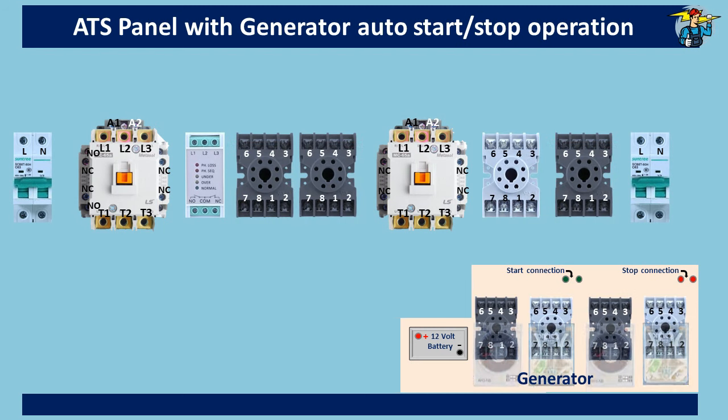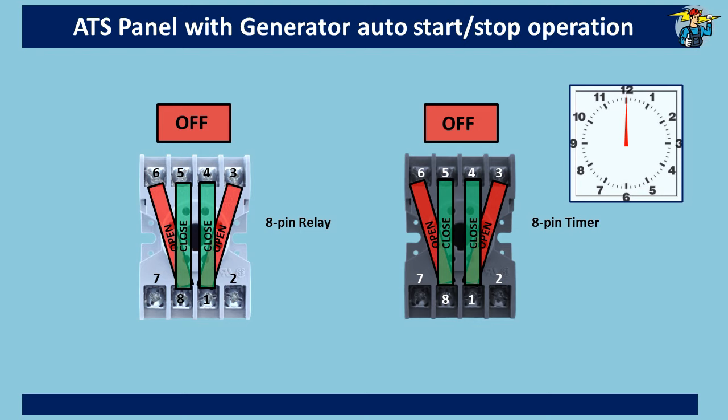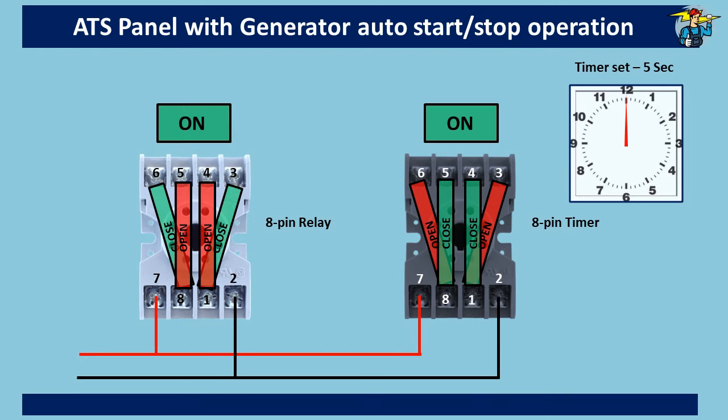Generator auto-start connection points and stop connection points are also shown here. If you take out the timers and relays from their bases, you will see the numbers on those ports. These are called DPDT — double port double throw timers and relays. Double port means there are two separate input ports numbered one and eight. Double throw means each port has two outputs: one normally closed and the other normally open. Ports seven and two are the power connection ports. As soon as these get power, normally closed points open and normally open ports close. The relay switches instantly, but the timer waits till a set time — for example five seconds — before interchanging its ports.